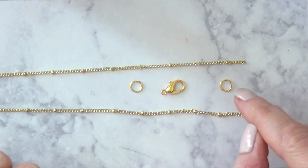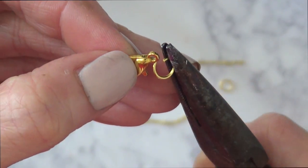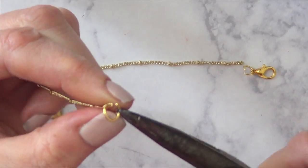I'm working with two jump rings and a clasp. I open my jump rings with pliers, put the clasp in one of them, attach it to the chain, and close it. Then I do the same thing on the other side.